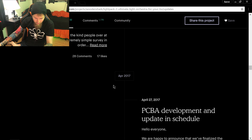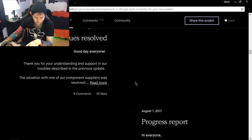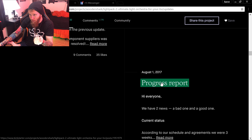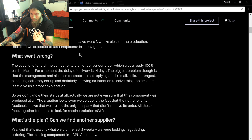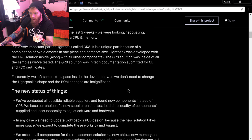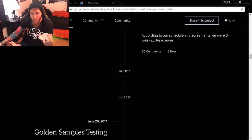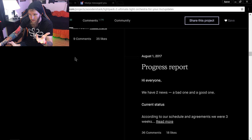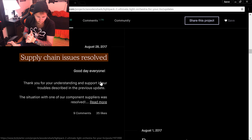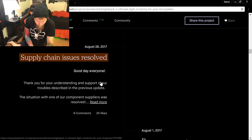In August, there was failure to deliver parts from a manufacturer — missing CPU and memory — so they had to find another supplier, which took two weeks. As of August 1st, they said three weeks to production. August 28th: supply chain issues resolved, new supplier found. Based on what they'd said, they were on track for mid-October.